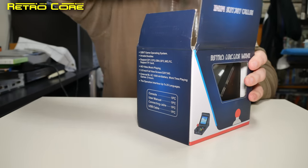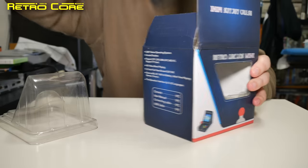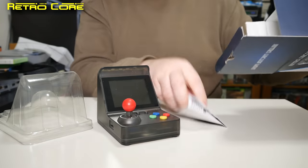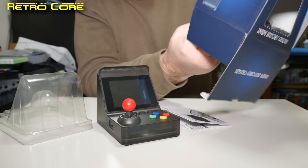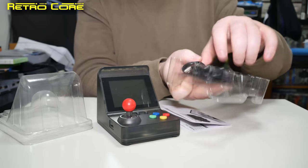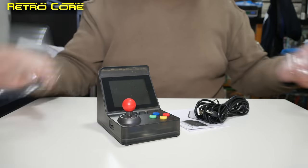I like the way these are packaged. So we get the actual console itself — we'll just put that there — and at the bottom we have a manual. And yeah, that's it: two cables.